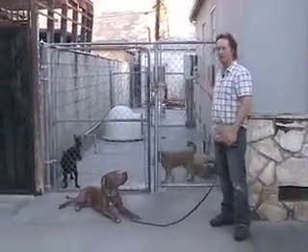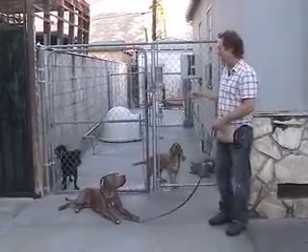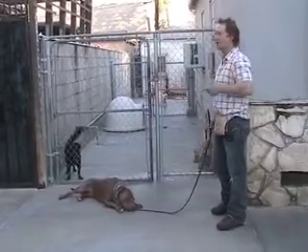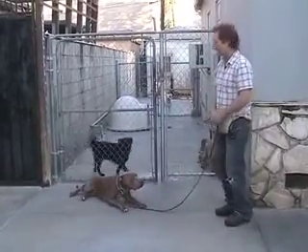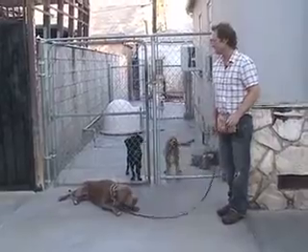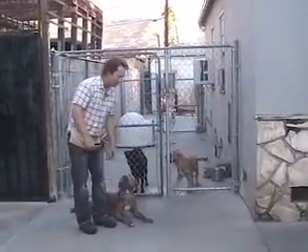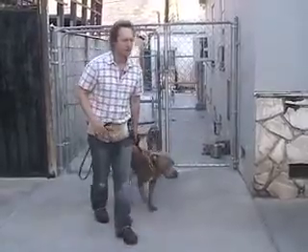And when you come upon dogs at fences like this, maybe have him lay down 20 feet away for a second — this might be a little extreme to do at first — give him rewards while the dog barks. And then have him get up and continue on your walk.